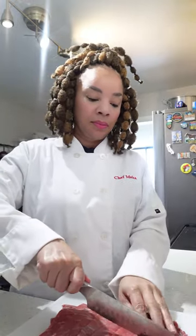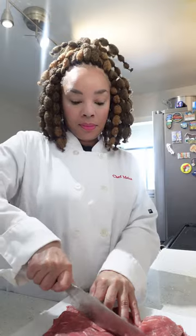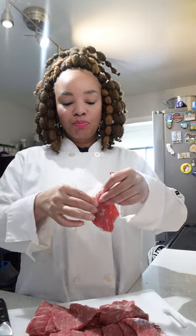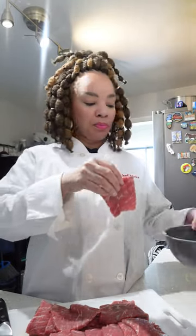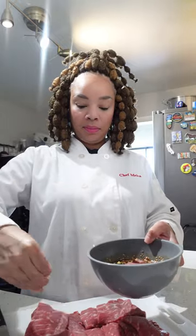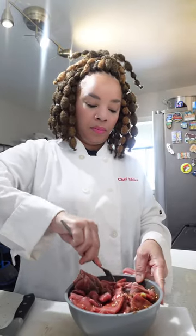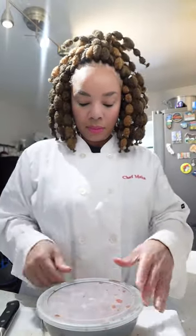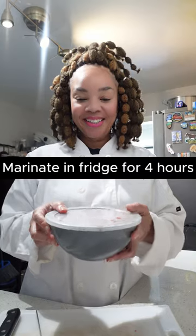You want this really, really nice and thin. You can purchase this in the store or you can slice the beef yourself. I chose to purchase it in the store. I'm going to take this thinly sliced meat and just stick it in my bowl and let it marinate. I'm using a smaller bowl because I want the meat compacted so it can soak up every single ounce of that marinade. Once all the meat is covered in the marinade, put a tight lid on it and refrigerate for four hours or overnight.